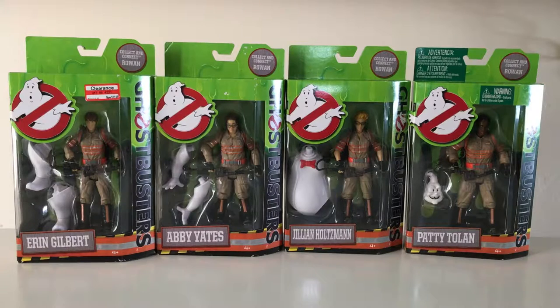Now looking at the packaging here, it's pretty nice. I actually think it's quite vibrant, and I like it. I really like the green slime aesthetic that it has. The tweaked Ghostbusters logo is quite nice — very similar to what it was before, but a little different. It says Ghostbusters on the right side.